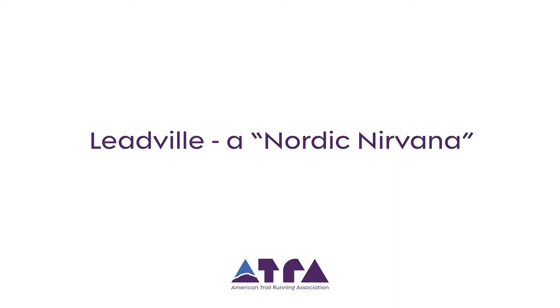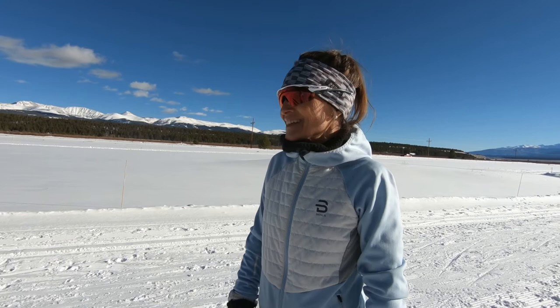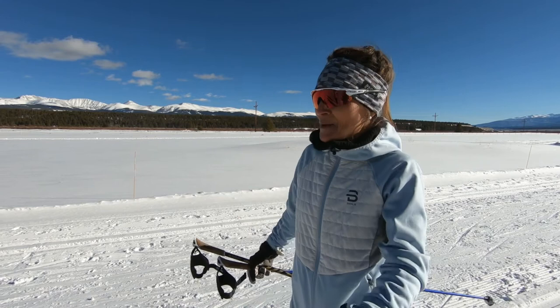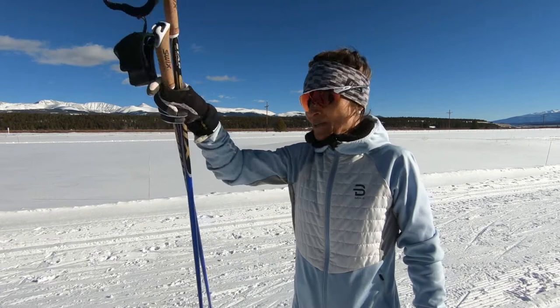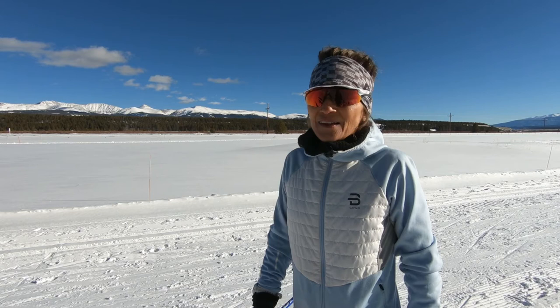For all you trail runners who have any interest in Nordic skiing, I highly encourage it. I used it myself when I was trail running in my younger days. Come to Colorado — come to Leadville. Leadville has so many awesome Nordic skiing options: here at the Mount Massive Golf Course, the Nordic center in the winter, and Dan does a tremendous job of grooming here. Turquoise Lake — the Snowmachine Association grooms the entirety of the lake. The Mineral Belt that circumnavigates Leadville is groomed for both skating and classic. It's just a Nordic nirvana here.